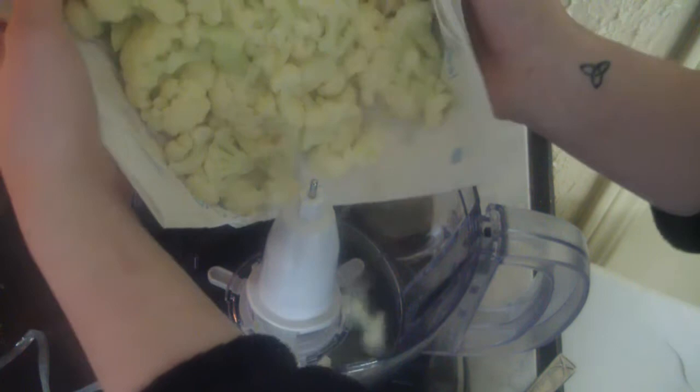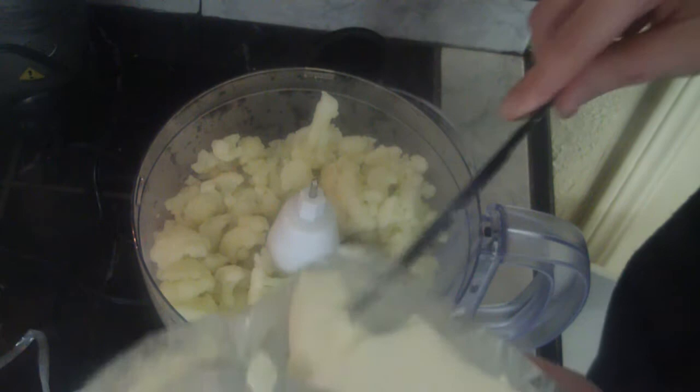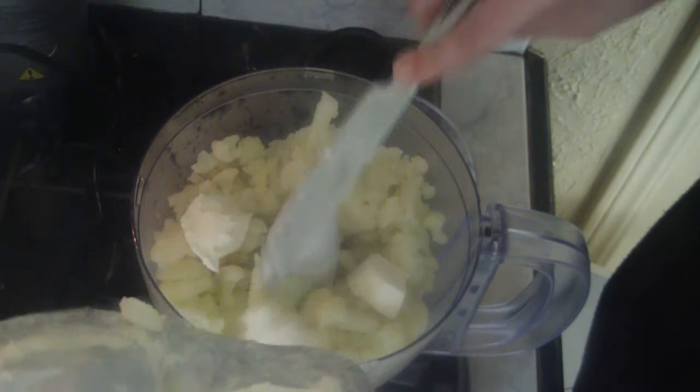Now you can do this in a blender. I'm going to do it in my food processor though because it's new and I like it. So what you want to do is I have my cauliflower that I've patted dry with paper towels, just to get some of the moisture out of it. I'm going to throw all that in there, just like that. And then I'm going to add about maybe an ounce and a half of cream cheese that I've just kind of cubed up a little bit so it's a little easier to mix around. Get all that in there.